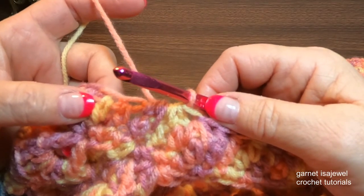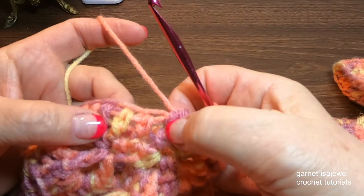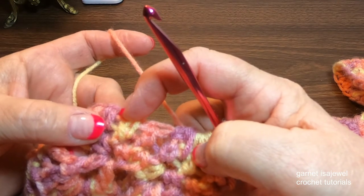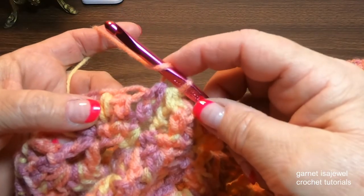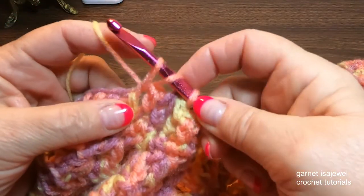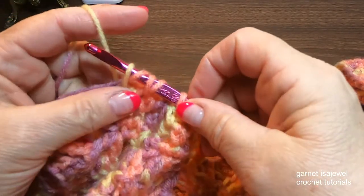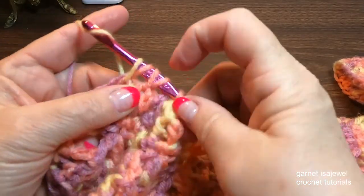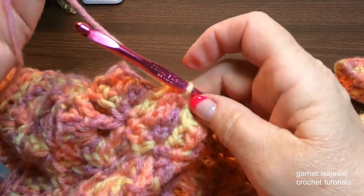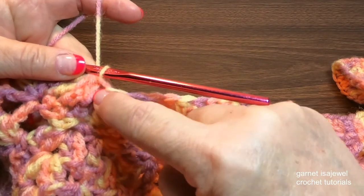We're going to do the half double crochet two together one more time. This is the last stitch that we were in, so we want to go to this one here and this one here. Yarn over, remember to control your tension, pick up a loop, yarn over and into that next stitch, pick up a loop — one, two, three, four, five — and through all of them. That helped pull this corner in just a little bit.